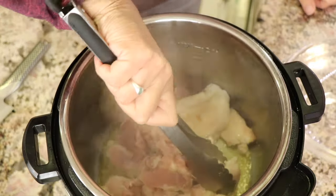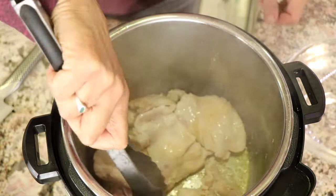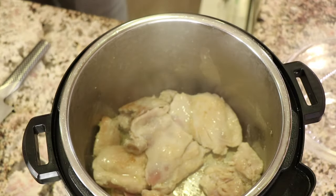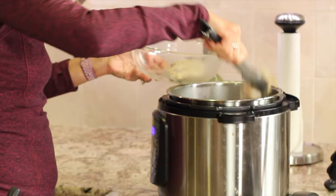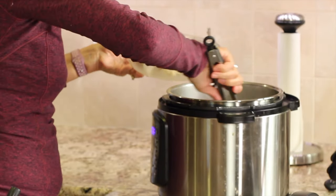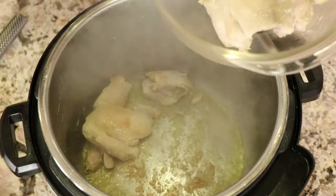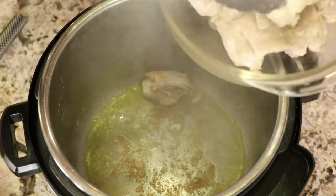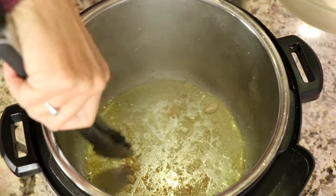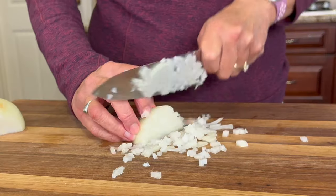Then we'll flip it over and do the second side. It's been about four minutes on the first side, so we'll go ahead and flip these over. You can see they're a little bit golden brown and there's a little bit of bits sticking on the bottom, which is great because it adds flavor to our dish. After four minutes and a little sear on that second side, I'm going to take them out and place them in a dish and keep them warm. Those brown bits in the bottom of the pan mean flavor.